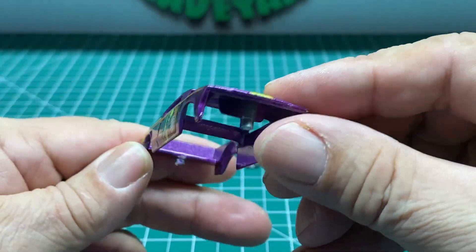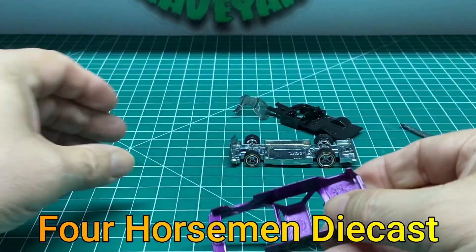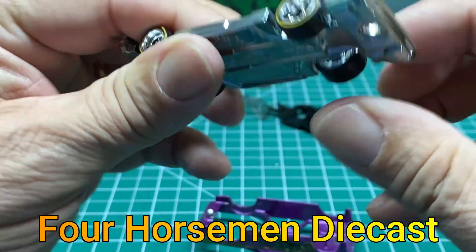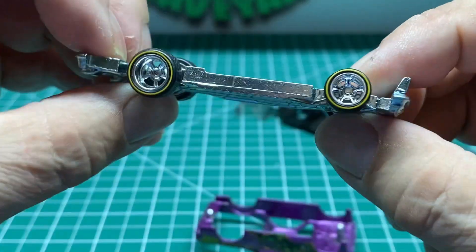If you go to the YouTube page, Four Horsemen Diecast, then you'll be able to subscribe to that, and there's a schedule on there. That will also be where the videos are posted. I'll put that link in the comments.